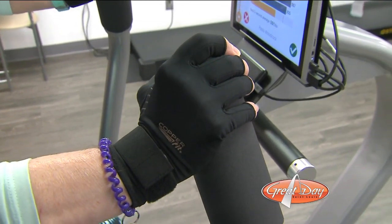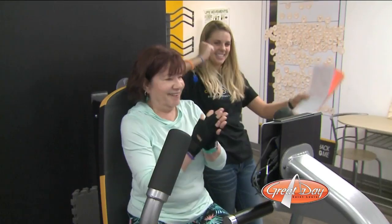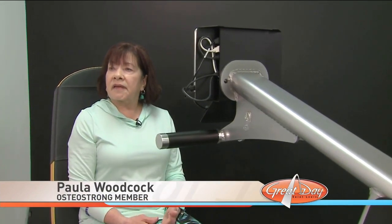Paula, like Vivian, also received some bad news from a recent bone density scan. But after just five months with OsteoStrong, I'm so full of energy that I feel like I'm not tired, and so I can keep going a lot longer.